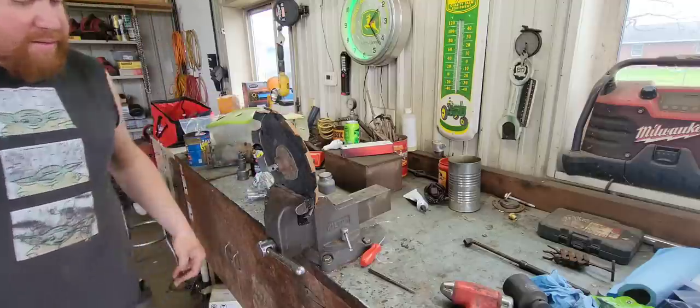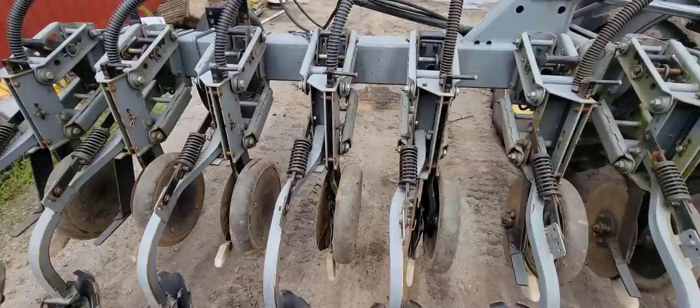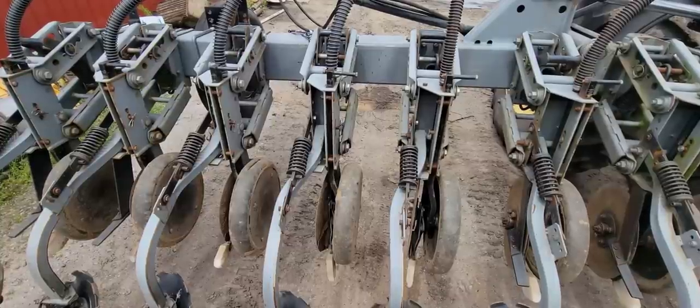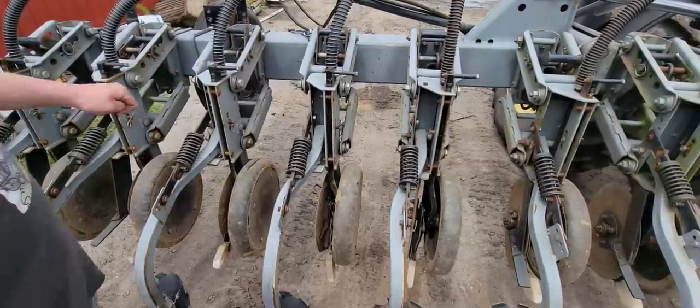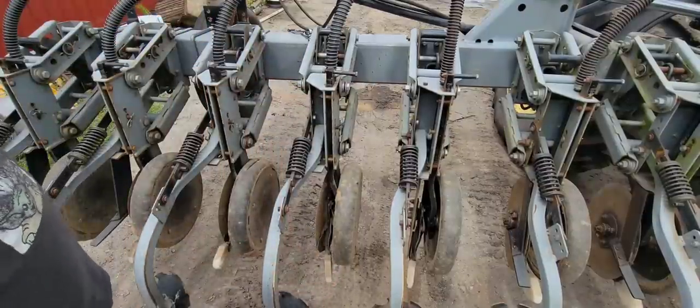I anti-seized that so it won't get stuck again. I'll go throw it back on the planter. Now that we have all our closing wheel bearings changed out, we're going to start on these seed firmers. As you can see, the spring broke on that one, so we have to replace it.